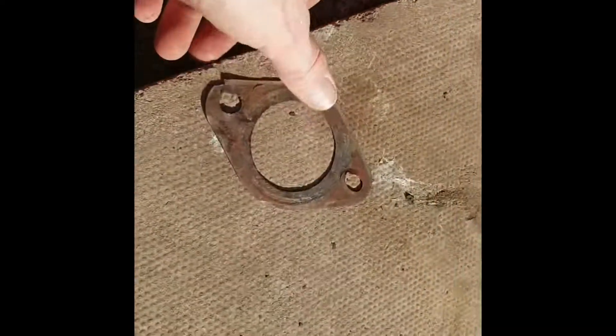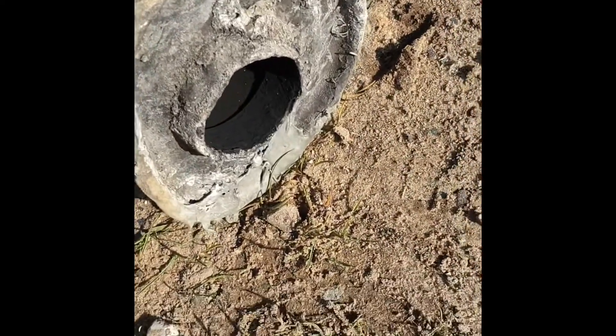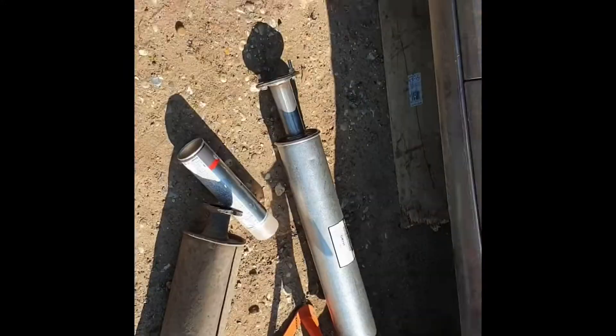I'll try and salvage the gasket at the end of that. Basically, the worst part is trying to repair the other end — you can see what I've tried to repair. Alright, part two.